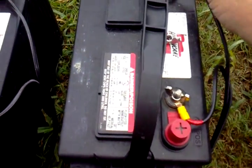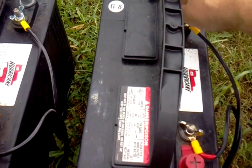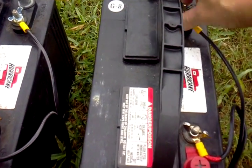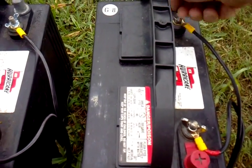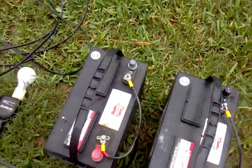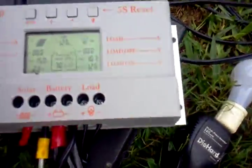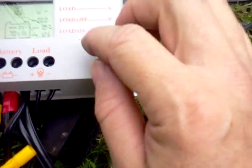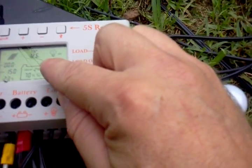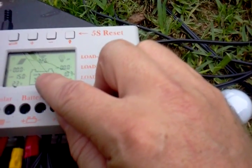You can also check the voltage on each battery by just taking the negative off the other battery, so you can see if one battery is worse than the other as they get to the end of their life. Now we can see at the top that we're at 12.6 volts — batteries are at 70 percent.